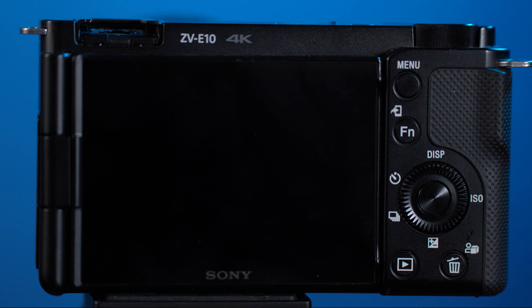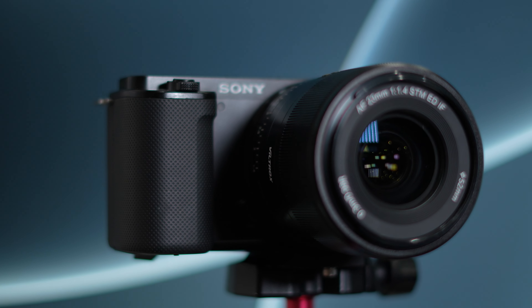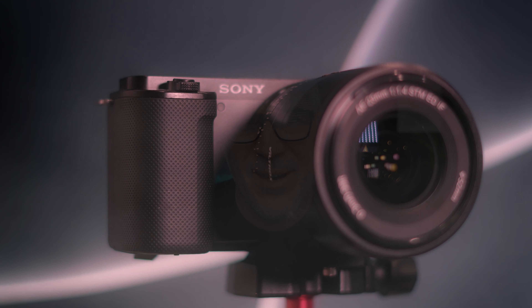Unfortunately, Sony have a reputation with these smaller cameras of them overheating. Although they improved it in 2019 when they upgraded the 6000 series, it's still an issue for people today. And if you've got this Sony ZV-10, sadly the reason you're here likely is because you've had your camera cut out on you.